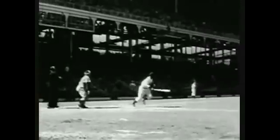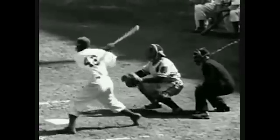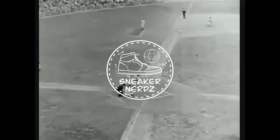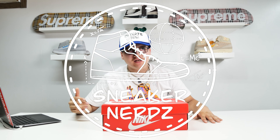Jackie Robinson. The crowd was wild because you knocked that ball — a solid, mighty hammer. Jackie, hit that ball! What's going on guys? It's your boy Sneaker Nerds, and we are back with another review.